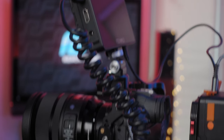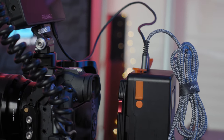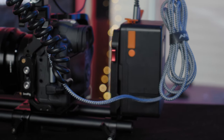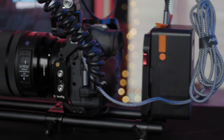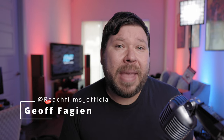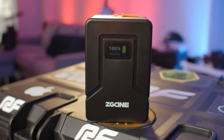In today's video I want to talk about how to use external power with the Canon EOS R6. This also works for the R5, the R5C, and most likely the R7 as well. I also want to talk about the power source I'm using, why I'm using it, and why it may be beneficial to you if you're a filmmaker trying to use the Canon R6.